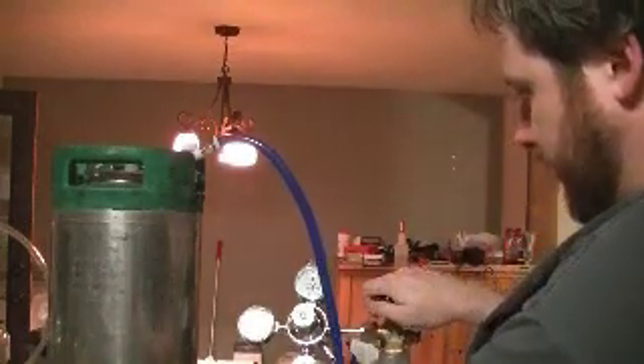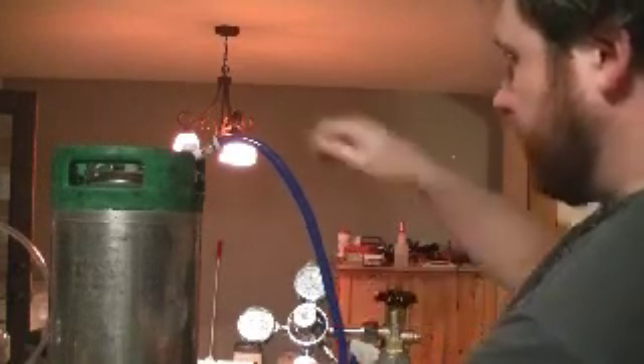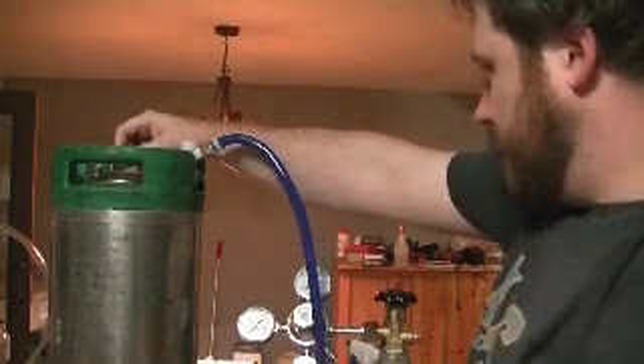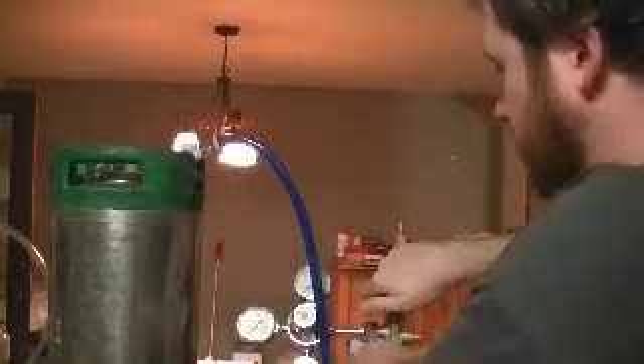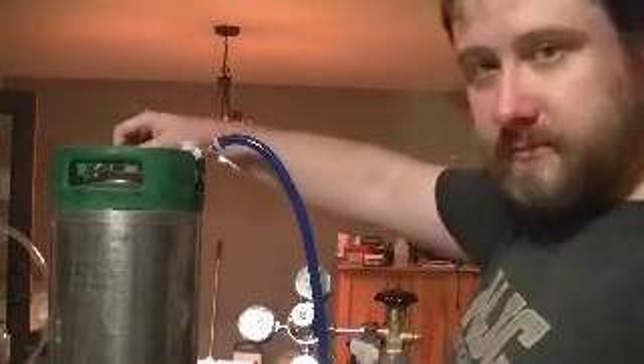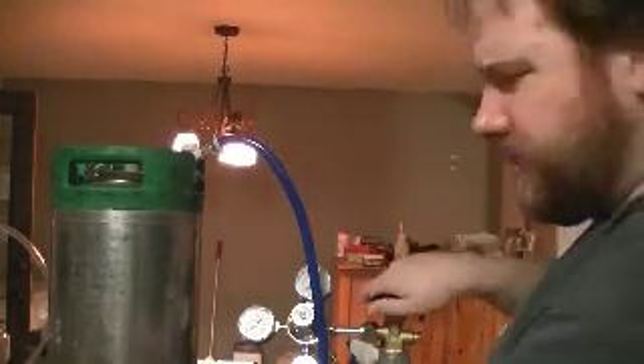I'm going to take my gas line — I can't see because it's below the level of the camera, but I have two gas lines on this regulator, so I'm just going to pick one at random to put on my keg. I'm going to turn the regulator back off. I want to get the oxygen that's in the top of this out. Pretty much everywhere I've read says to do this like four or five times — that's twice I think, if my counting is correct.